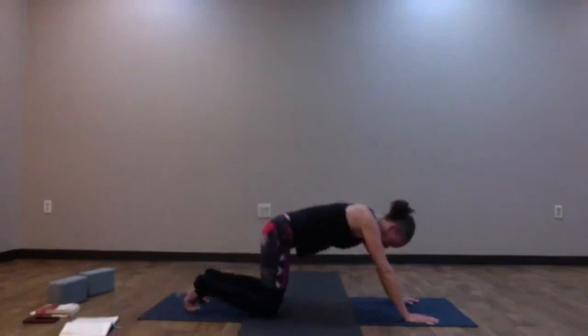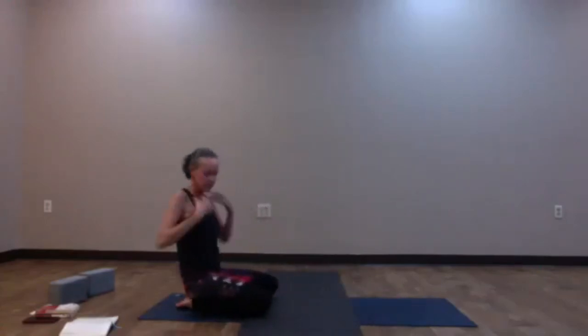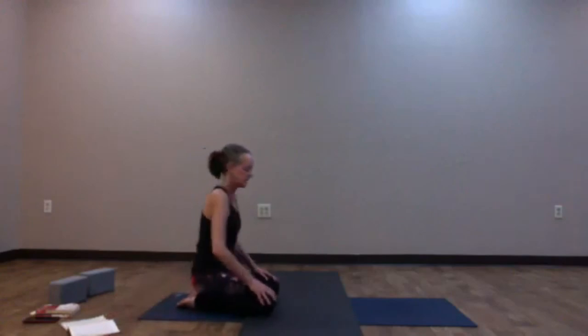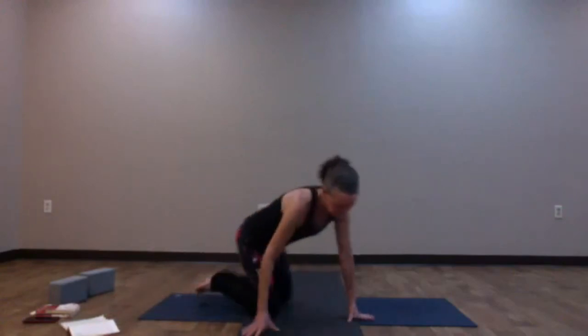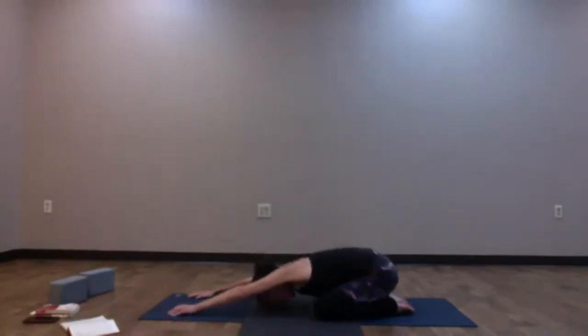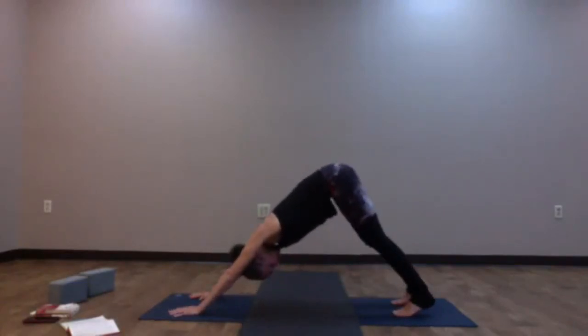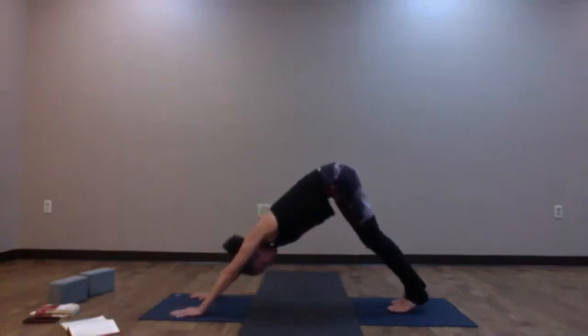Once you reach down dog, nice deep breath in through the nose; open the mouth, exhale and release. Bring the knees down wide onto the mat, big toes touch — find child's pose for a couple of breaths here, just to release for a moment.